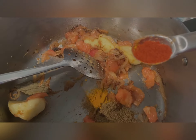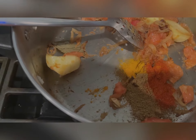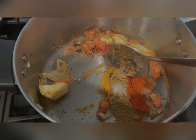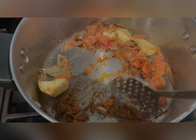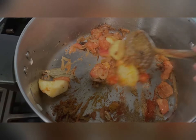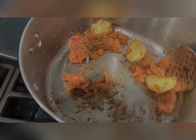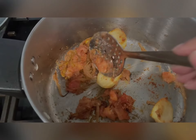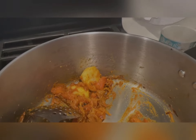One teaspoon red chili powder, a little less maybe. I'm keeping the flame off right now so I don't burn anything. Mix this all up, and add some salt — one teaspoon.